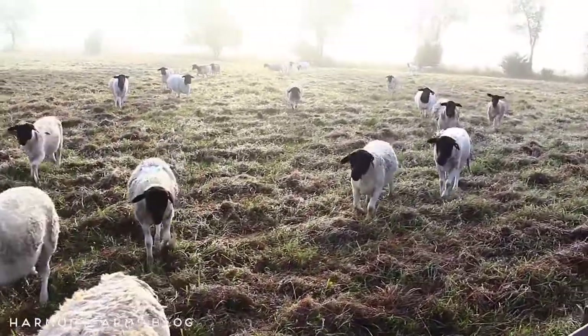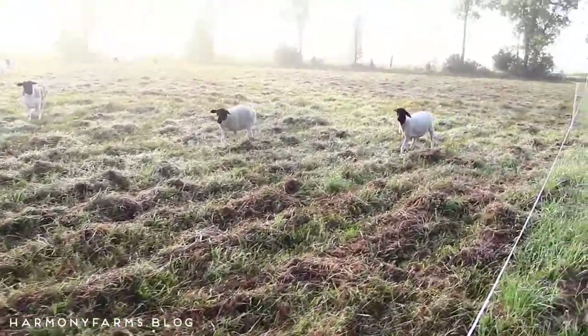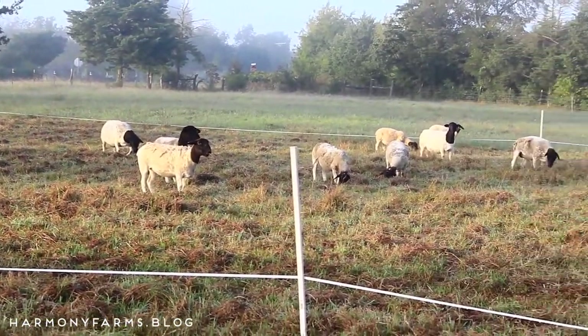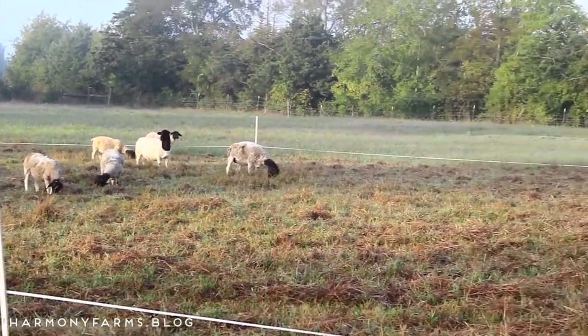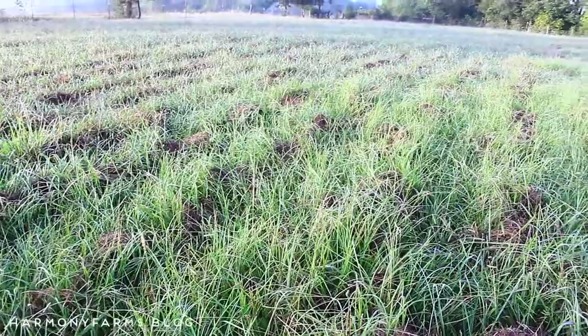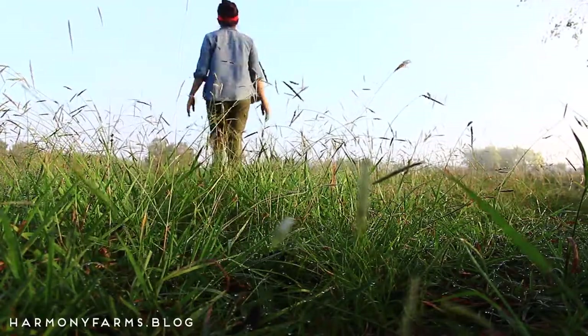We are running a flock of about 25 purebred Dorper ewes. Each paddock has been a little different because the grass is thicker in some areas on this pasture than others, but I found kind of a good spot — it has been about 70 by 190 feet for the paddock sizes for 48 hours.